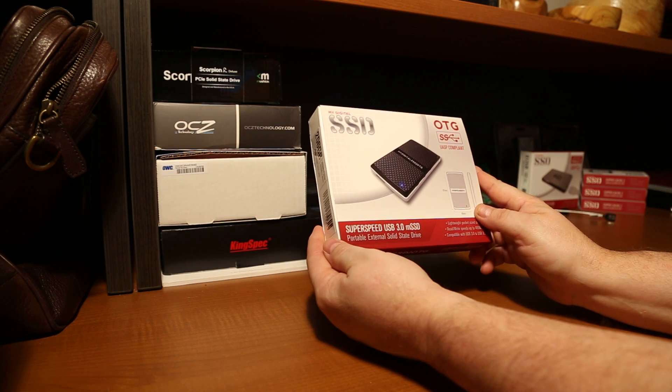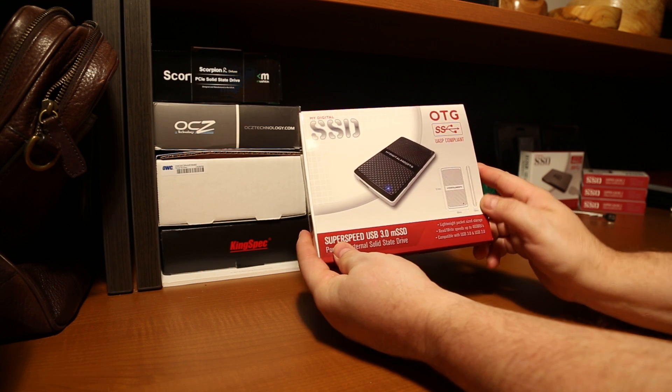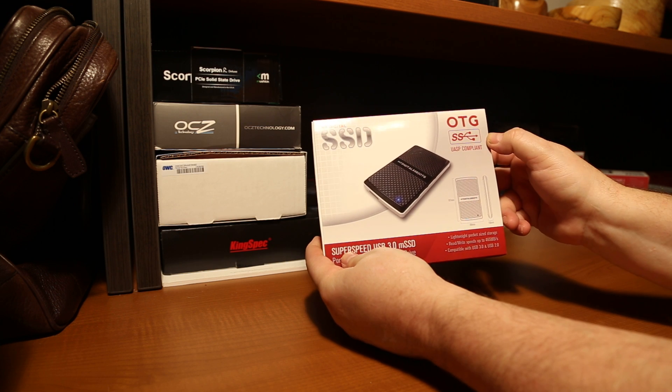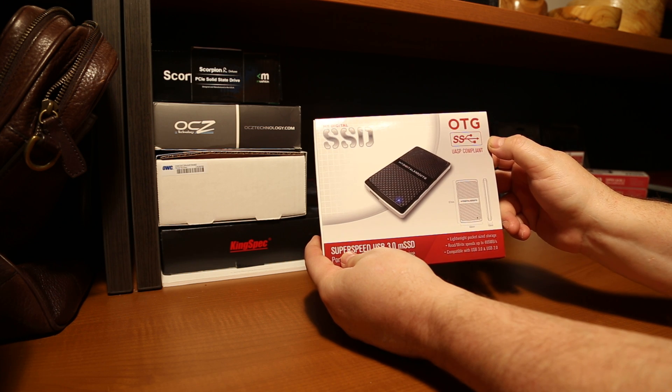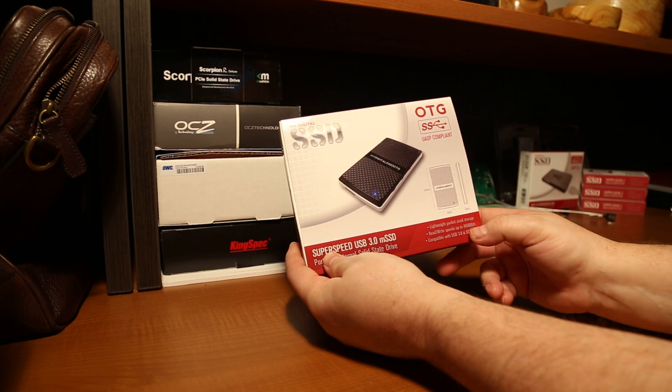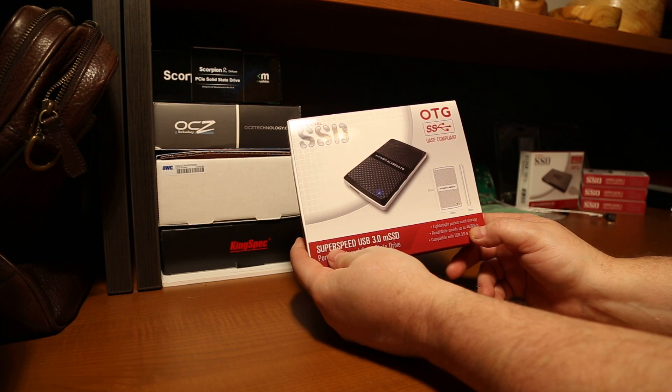A quick look at the exterior packaging — we can see that it is UASP compliant super speed. What this means is it can get speeds above that of typical USB 3.0, in this case up to 465 megabytes per second.